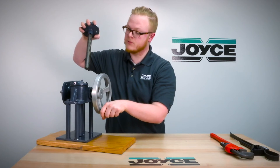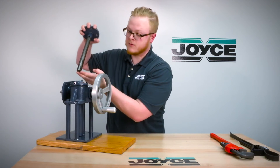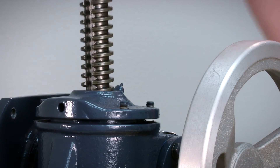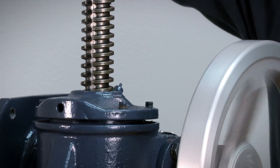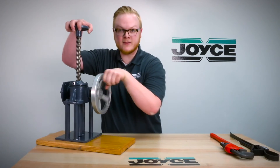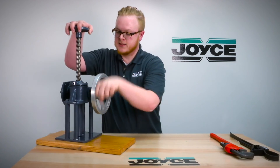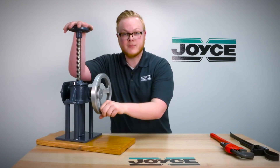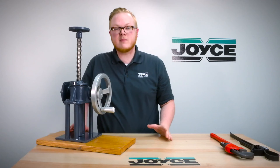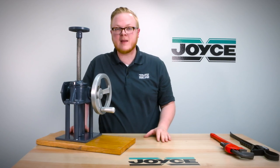Replace it with your new screw. Make sure that you line the keyway with the key in the sleeve cap — once aligned, it should slide right down into it. Then while applying a slight downward force, retract the screw, making sure you line up the nut. Once retracted, if there's an extending stop, replace it at that time and you've completed replacing your screw. If you have any questions, please feel free to get ahold of Joyce Dayton and we'll be more than happy to help.